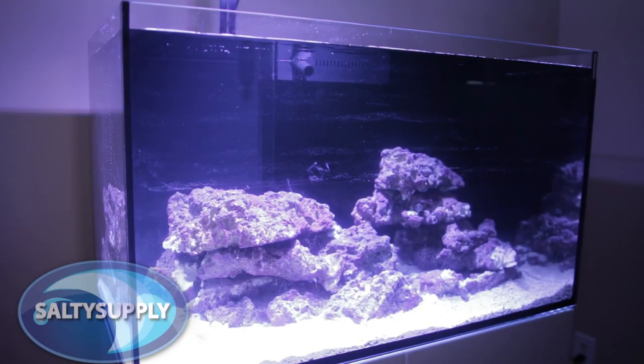Well guys, that's it for today. I told you it would be short and sweet, but stay tuned as we hook up more equipment and continue with this build.